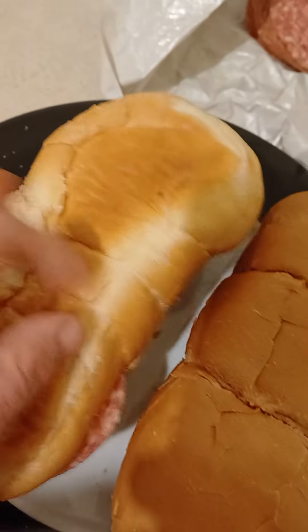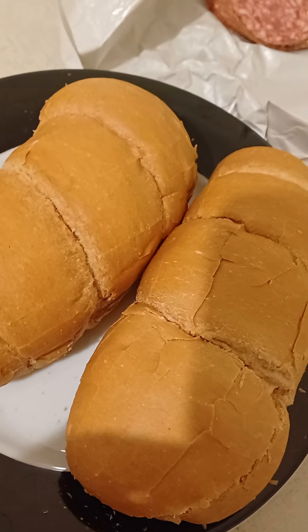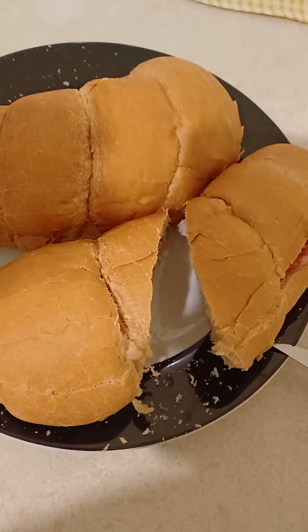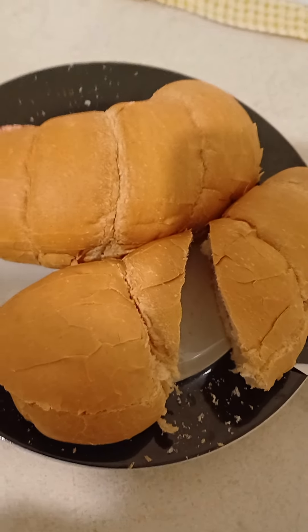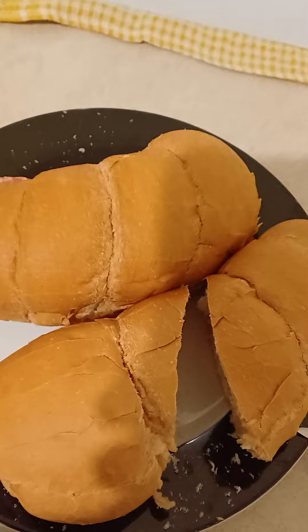Now goes the other packet like so. And now what you could do — you could cut it in half, which I'm going to do now. There goes one packet cut into half, and now the other packet.